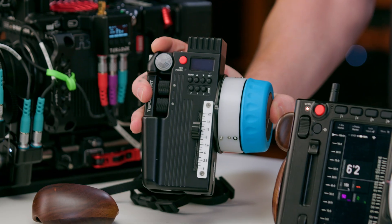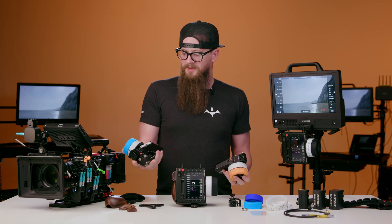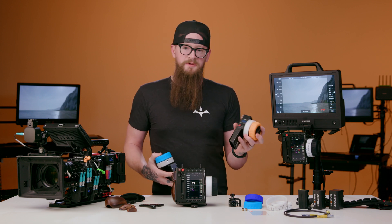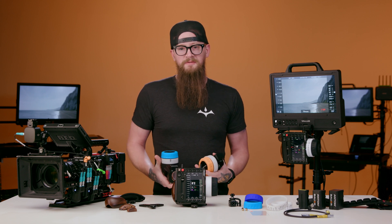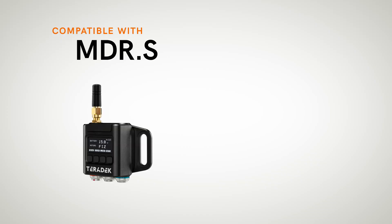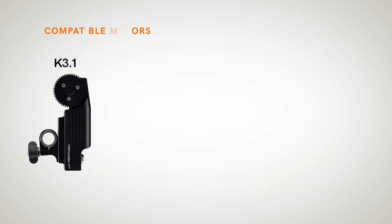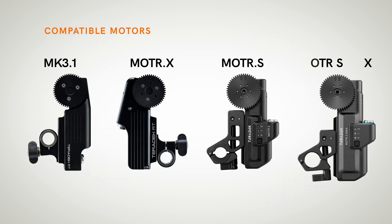Control 5 is compatible with Control 3 and Control 1 — for example, using an iris and zoom unit on the Control 3 or just an iris for your DIT on the Control 1 while controlling focus on the Control 5. It's compatible with MDR-S and MDR-X, and also compatible with our line of motors including MK 3.1, Motor X, Motor S, and Motor S Max.